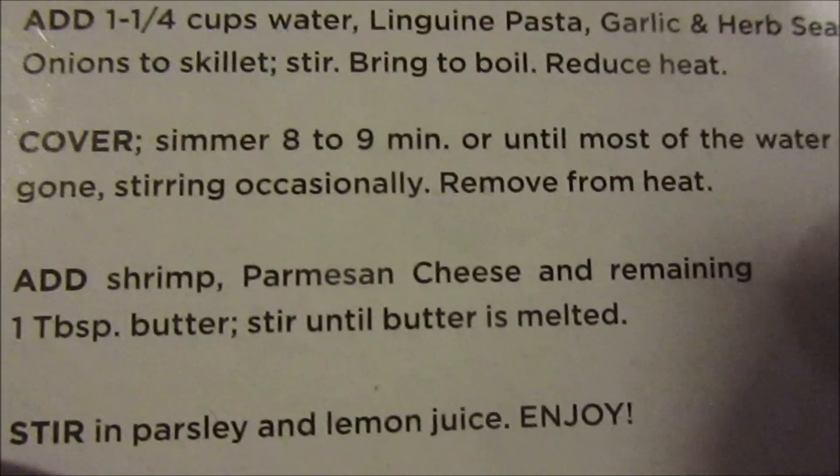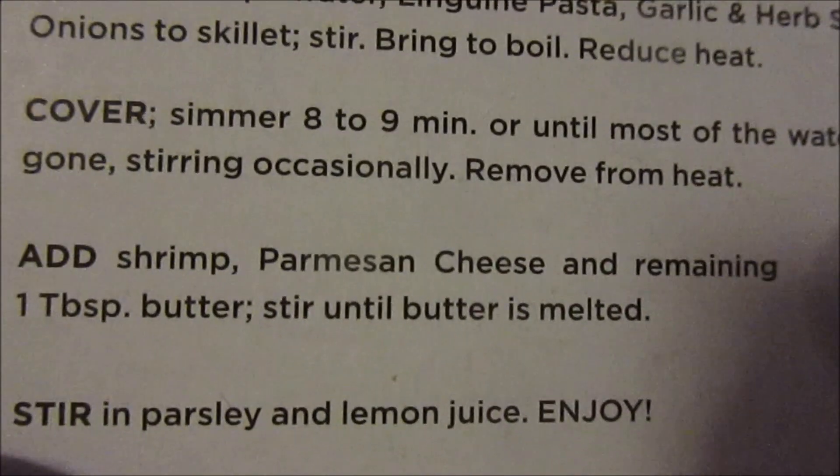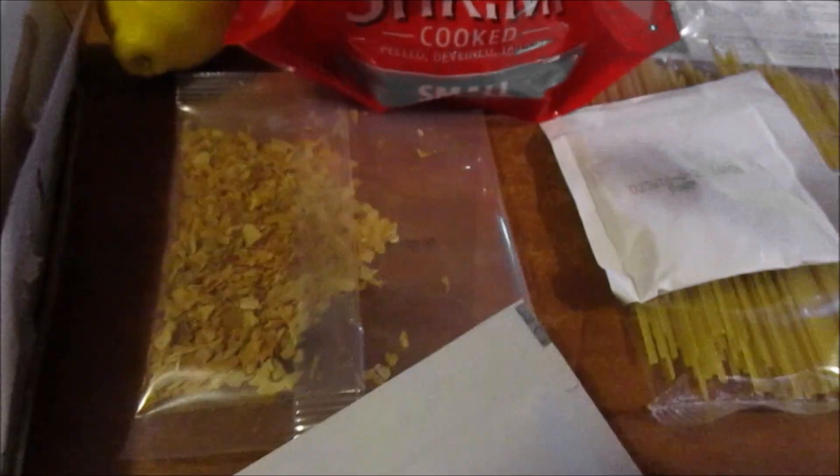Then add one and a quarter cups of water, the linguine pasta, garlic and herb seasoning, and onion to the skillet. Stir, bring to a boil, cover, and simmer eight to nine minutes or until most of the water is gone, stirring occasionally. Remove from heat, add shrimp, parmesan cheese, and remaining one teaspoon of butter. Stir until butter is melted, squeeze in a little lemon juice, and enjoy.